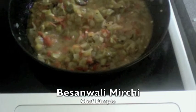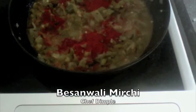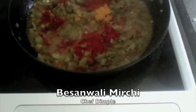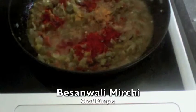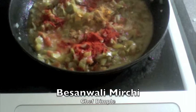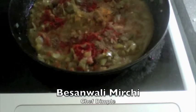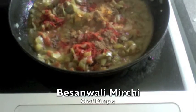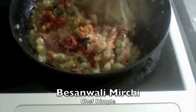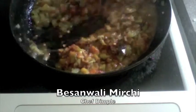To this I am going to add half a teaspoon of red chilli powder, 1.5 teaspoon of turmeric powder, 1.5 teaspoon of cumin powder, and 1.5 teaspoon of garam masala powder.